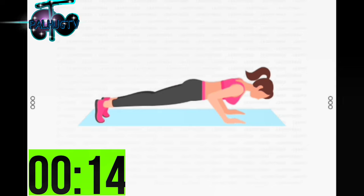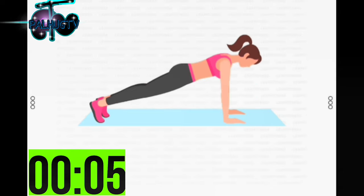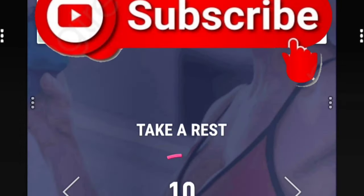Half the time. 10 seconds left. 3, 2, 1. Take a rest.